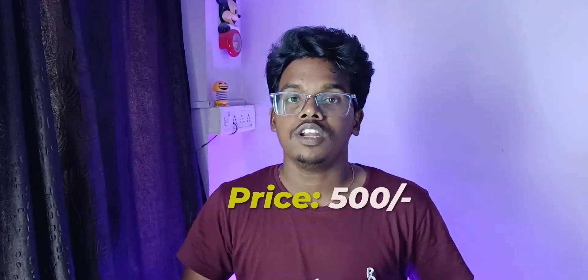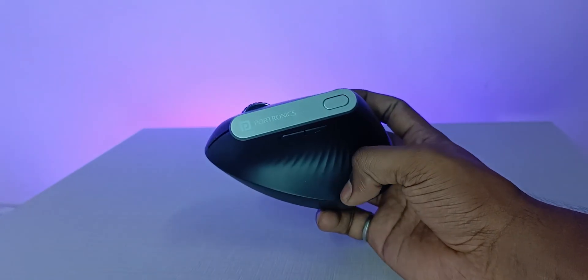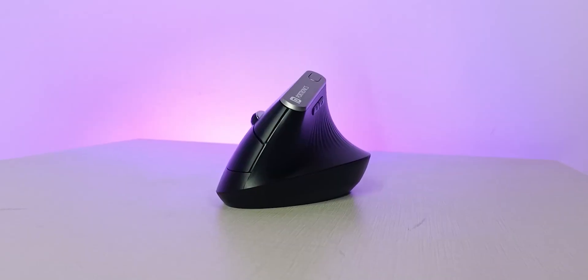This is the Portronics Toad Ergo, an ergonomical mouse which comes under a budget of 500 rupees only. Coming to its model name, it is the Portronics Toad Ergo.